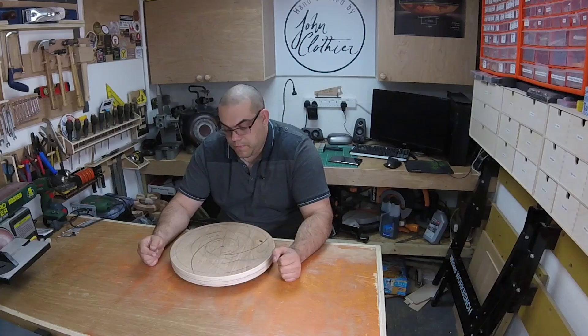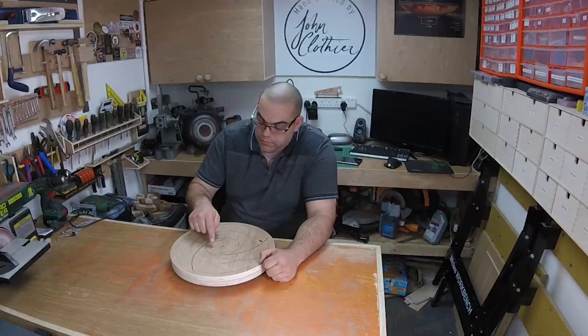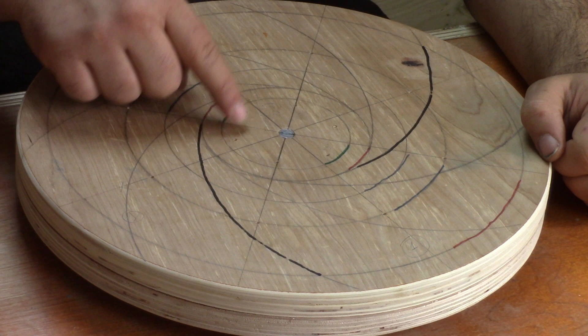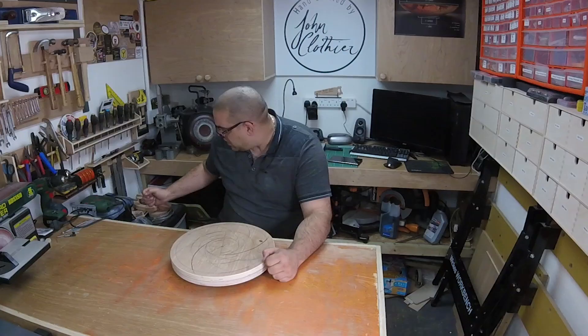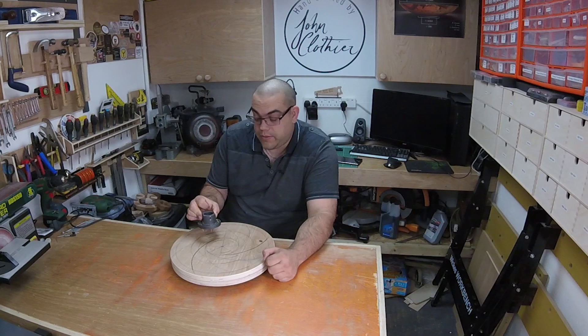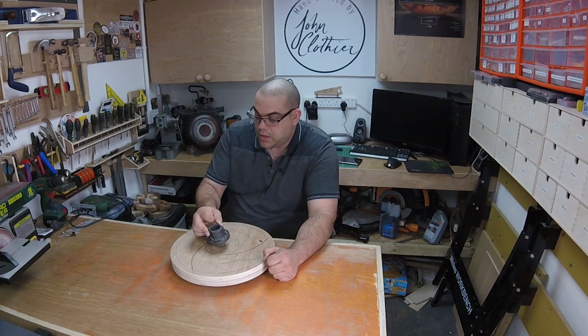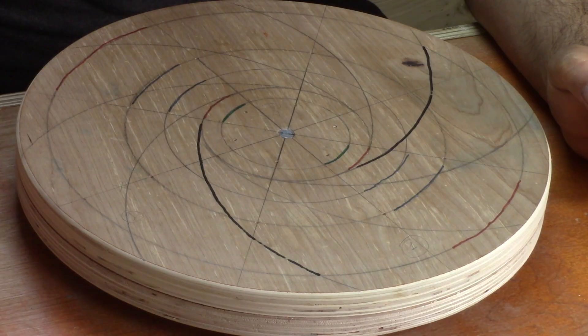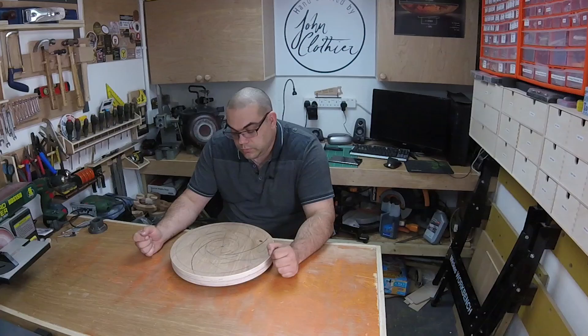So what we have here is all the markings for the slots. Here is the outline of where the faceplate was — you can hopefully see the six holes. This is the faceplate I'm using, the one that came with my lathe, and I'm going to sacrifice this — it will be permanently mounted to this. This green line here represents where the faceplate was.